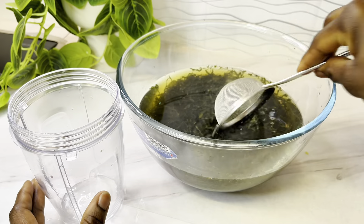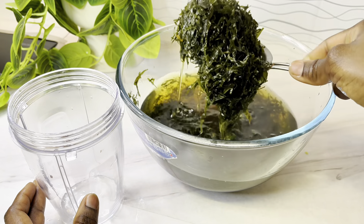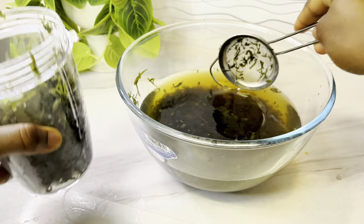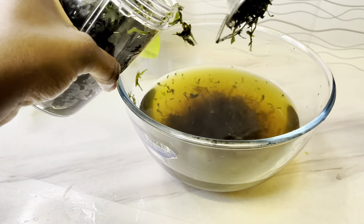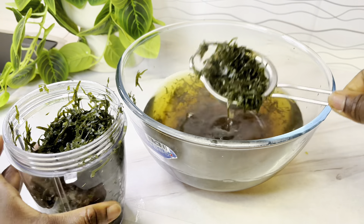I'll cover the pot and now we go to our afan leaf. Remember we've been soaking this afan leaf for a while — in case you just joined, we soaked this afan leaf because it's really tough and we need it to be soft. We've been soaking it from the beginning of the video, and now I'll be blending it.